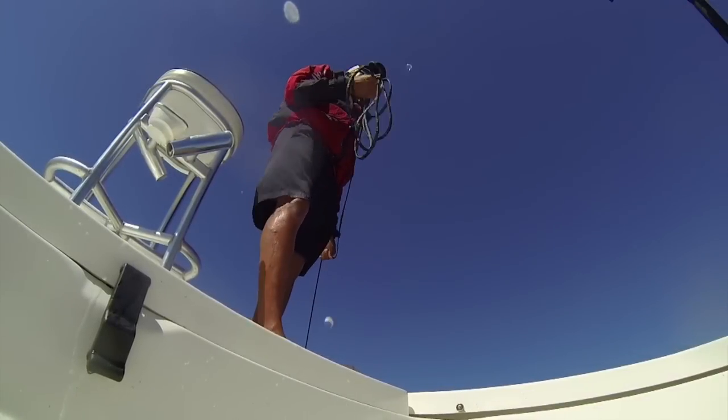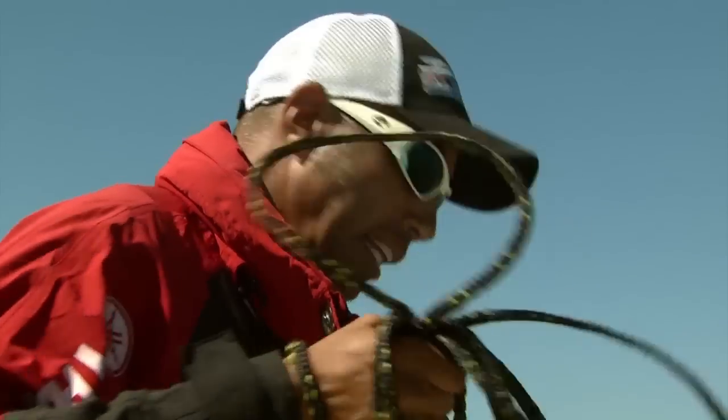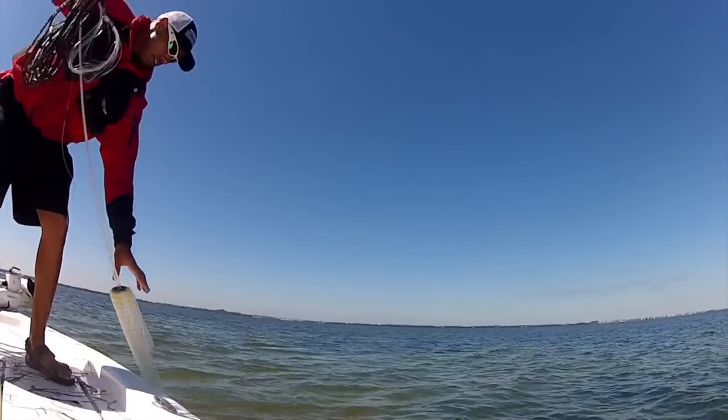The great thing about a 12-foot cast net is you can load your well really fast — get loaded up with a lot of bait in fewer throws. It's the best investment you'll ever make. 12-foot cast net, fill the well full of bait.